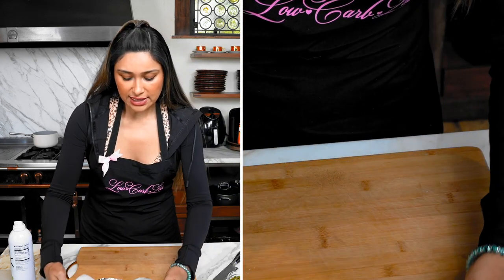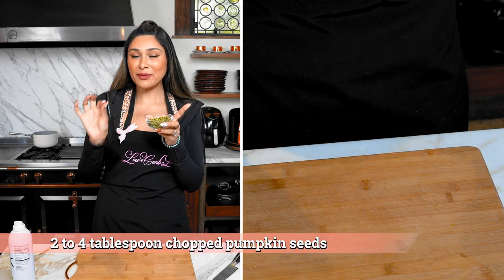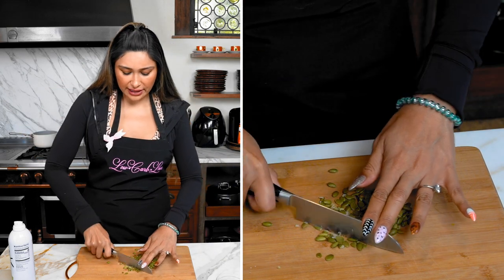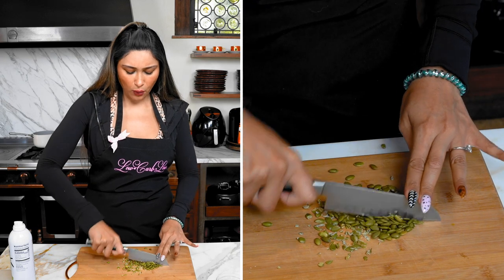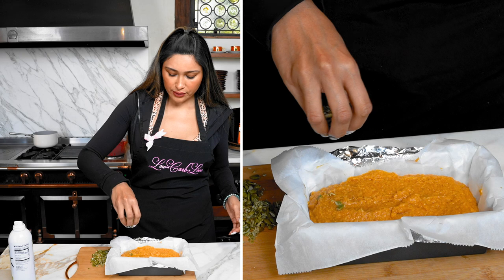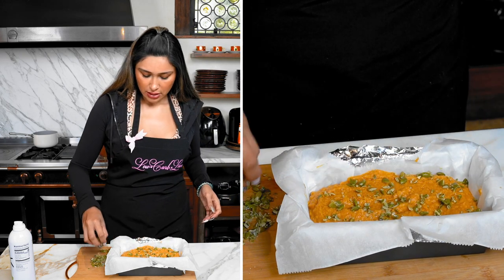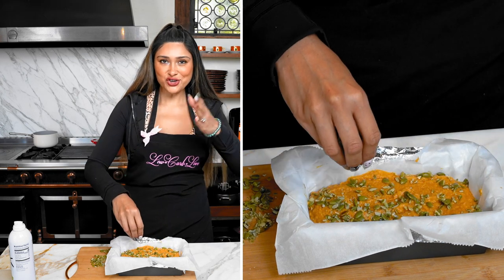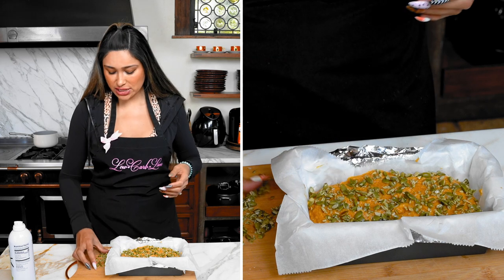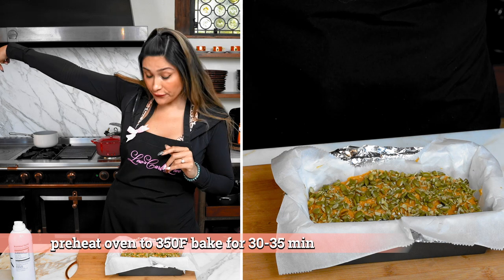We have our pepita seeds — how many of you knew that pumpkin seeds are called pepitas? We're just going to do a rough chop; some will still be whole because that's going to add to the look of it. Now we just sprinkle on top — I'm going to go a little heavy on it because I want that texture in every slice. The bread is going to be nice and moist and then you have a little crunchiness from the seeds.